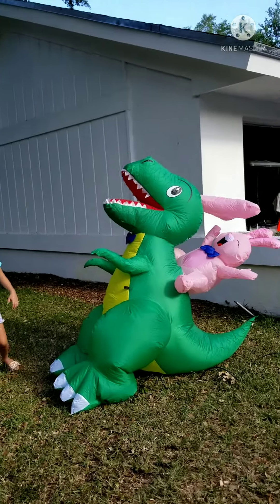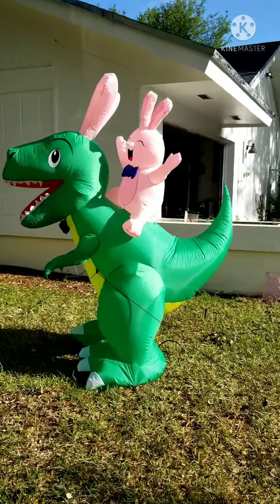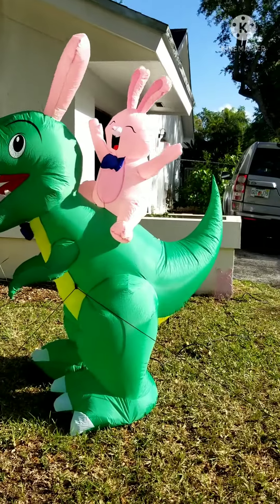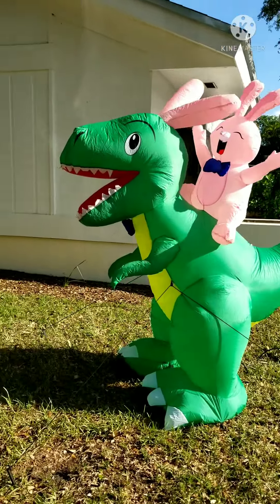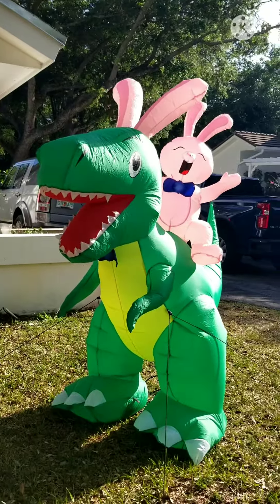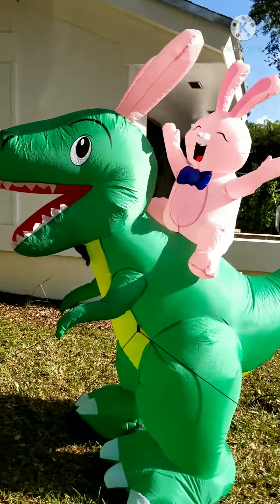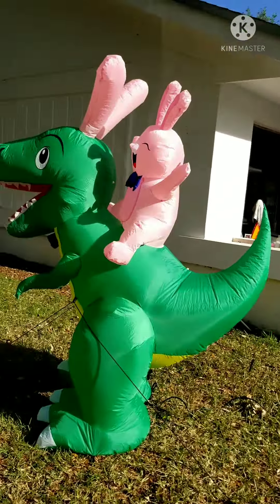Here, now he's standing up. Haha. Well that's just cool. Here's our Easter inflatable decoration. The kids went inside because it started getting a little too hot because we are in Florida. So yeah, that's our first Easter decoration inflatable. I don't think this is a bad first one. Now let's see it at night.